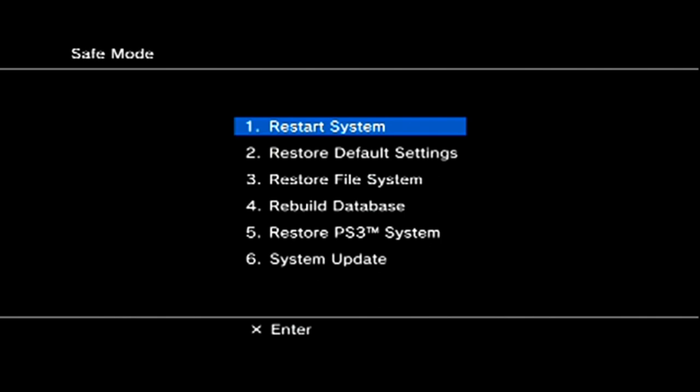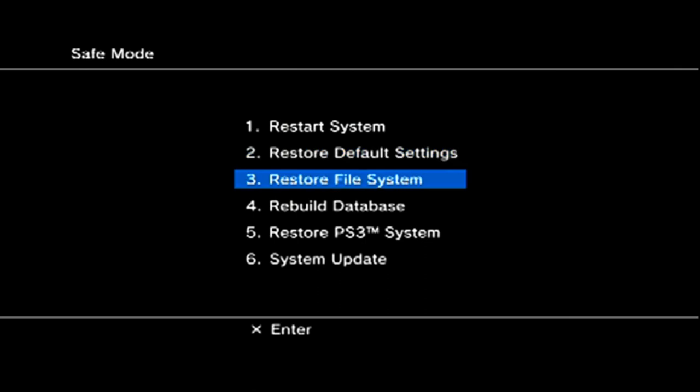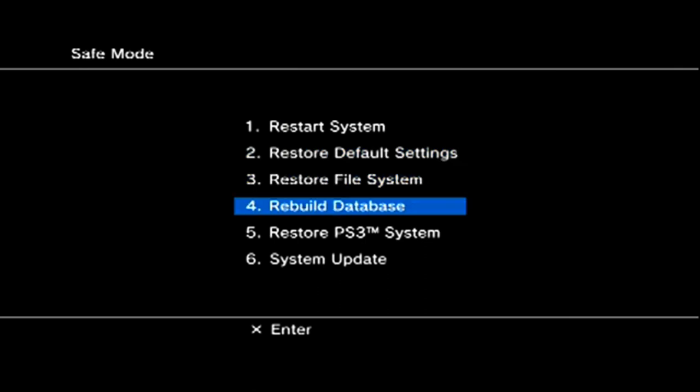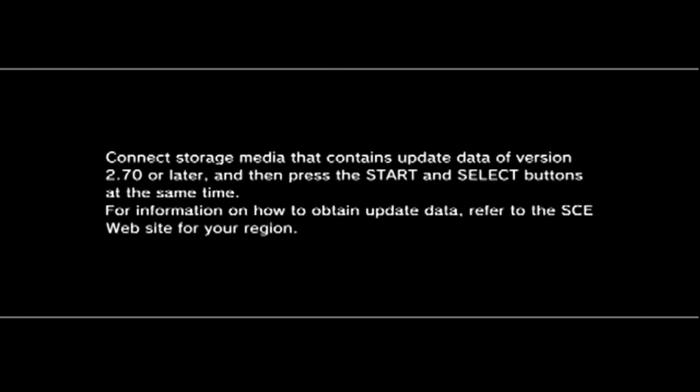Choose the update option on the menu and follow the instructions on your screen. Make sure the USB stick is in the slot closest to the disc — the right USB slot. Wait for the PS3 to do its thing. It should update a couple of times, then turn off and turn back on. Once it's done, you have successfully put your PlayStation 3 into custom firmware — 3.55 Rebug jailbreak.